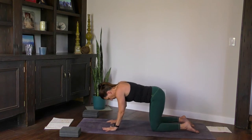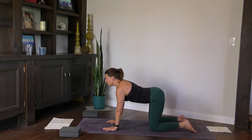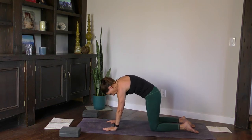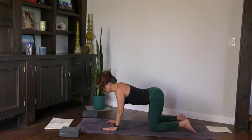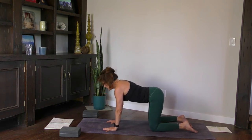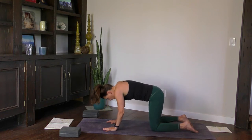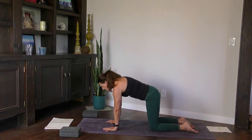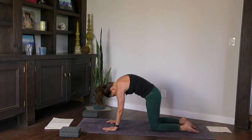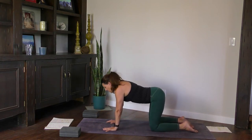Inhale, open up the front body into cow. Reach your ribs towards the mat. Exhale, round the back. Fire up your breath. Inhale in through the nose, exhale through the nose, round the back, chin to chest. Two more times. Inhale, open up. Exhale, round. Last one — inhale, open up, and exhale, round.